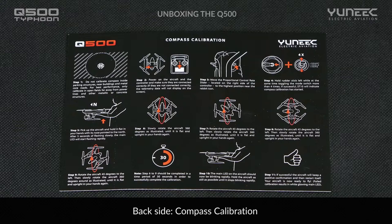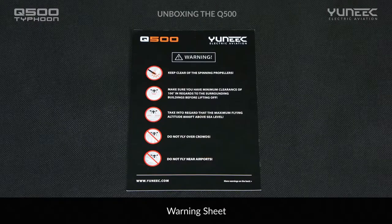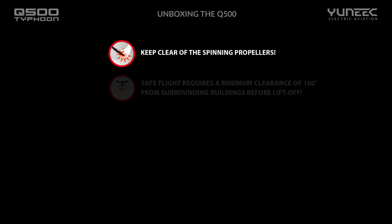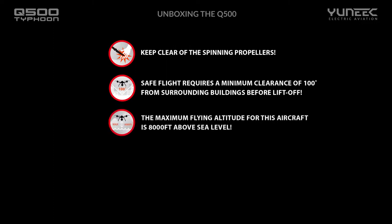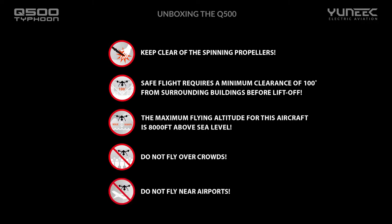Please remember that your aircraft was calibrated at the factory, so this is not a procedure that you need to undertake. There is also a warning sheet to remind you that safe flying is critical. Remember when operating your aircraft to: 1. Keep clear of the spinning propellers. 2. Make sure you have a minimum clearance of 100 degrees from obstacles or surrounding buildings before lifting off. 3. Take into regard that the maximum flying altitude of the aircraft is 8,000 feet above sea level. 4. Do not fly over crowds. 5. Do not fly near airports.